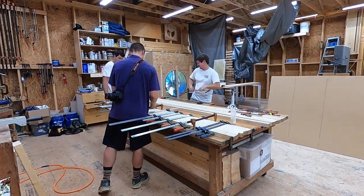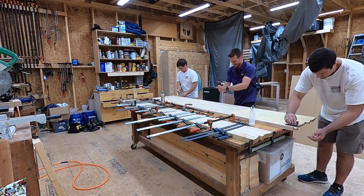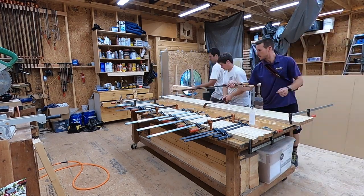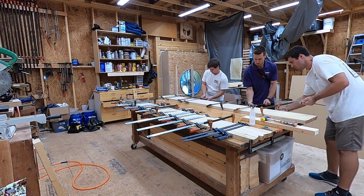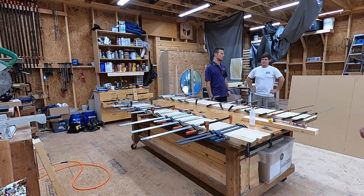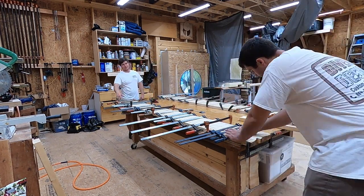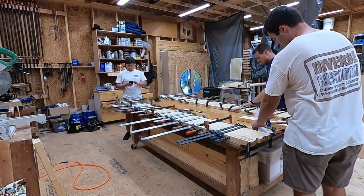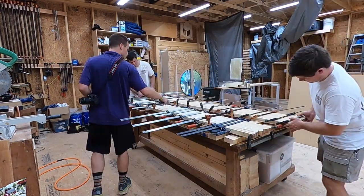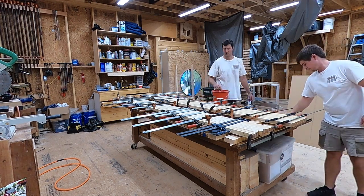We were able to draw most of the joints in with clamps, but looking back we really should have made the countertop in three sections. For the other half, the three of us just took bottles of glue, squirted out as much as we possibly could, spread it with wipes, and then put the clamps on. The glue joints on that side had a lot more squeeze-out and ended up being much tighter — no glue dried before we got the clamps on. That half turned out much better, but we probably should have done the glue-up in three sections instead of two.